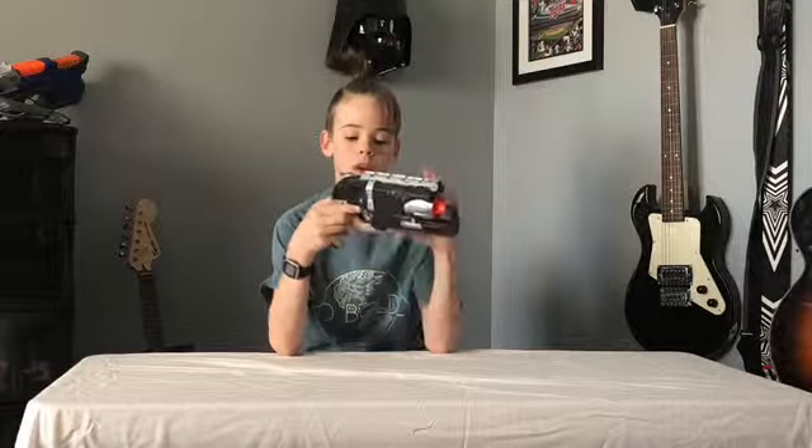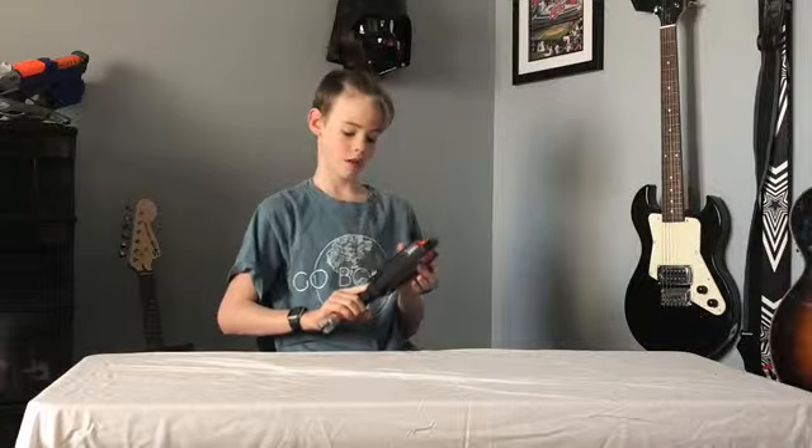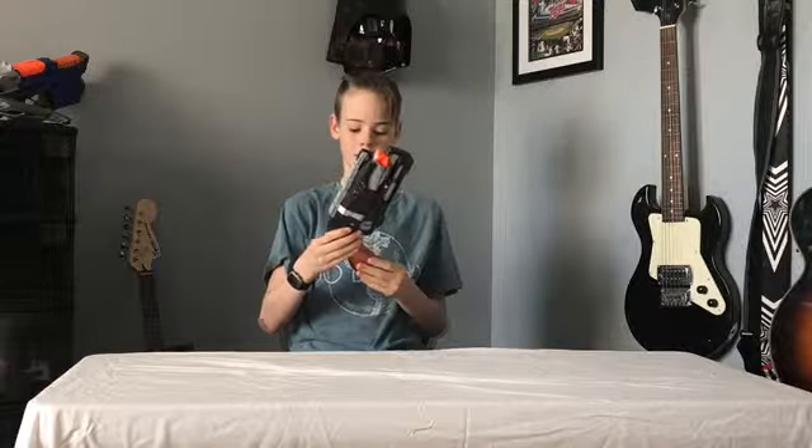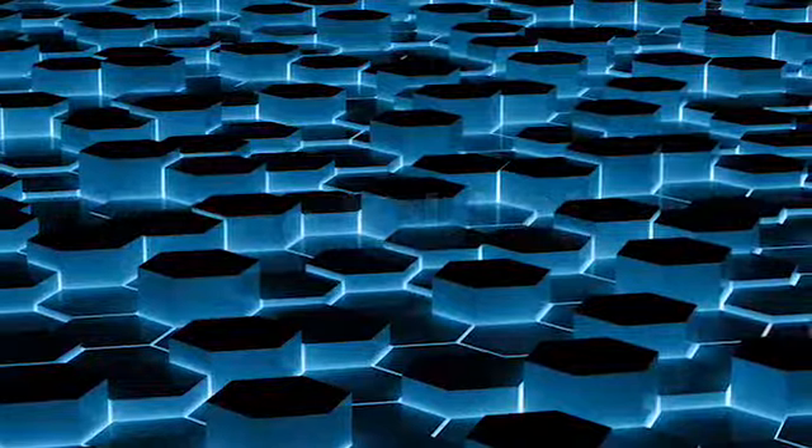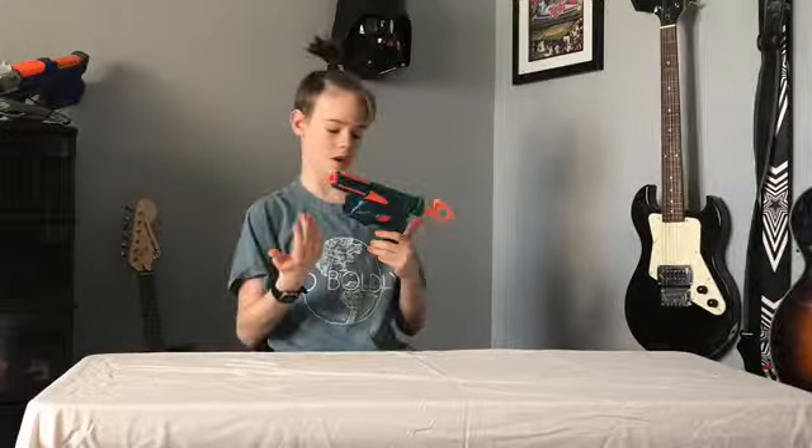This is a Nerf Hammer Shot. I just painted it yesterday — I didn't spray paint it, I hand painted it. I took it apart and modded it. I painted it black and copper here, black here, and gold. Still learning stuff, but it looks pretty good.